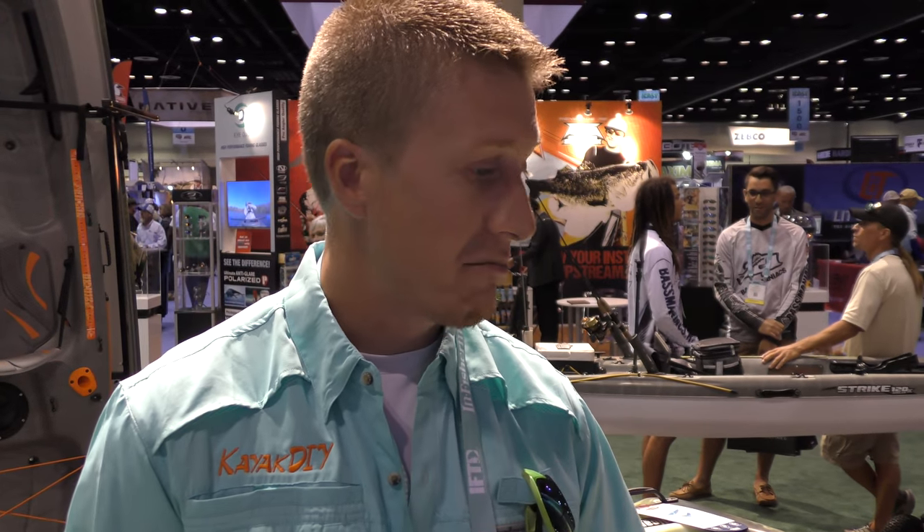Overall, I think it's a phenomenal, great value kayak. The price comes in at $879, and I think I'll probably end up trying to get one. Thanks for watching.